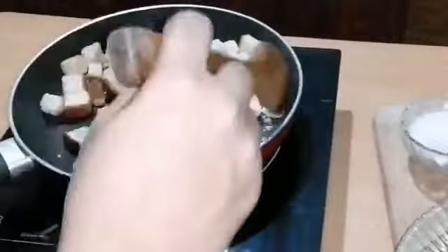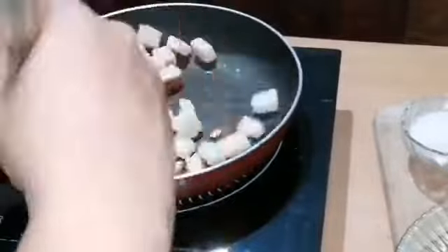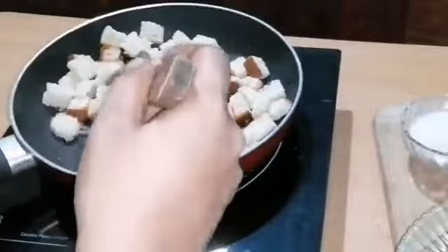Heat this pan on medium flame. Toast the bread in the pan to add color and crispness to the bread. This gives it a nice texture.